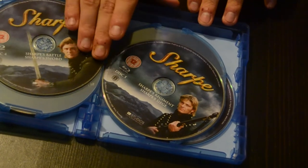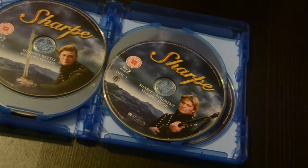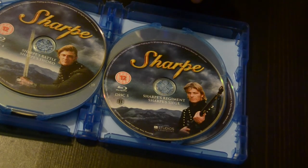Sharpe's Battle, Sharpe's Swords — a really good series if you're into the Napoleonic Wars. ITV make it and it's a really good product from ITV. I like their stuff and I like what they're putting out.